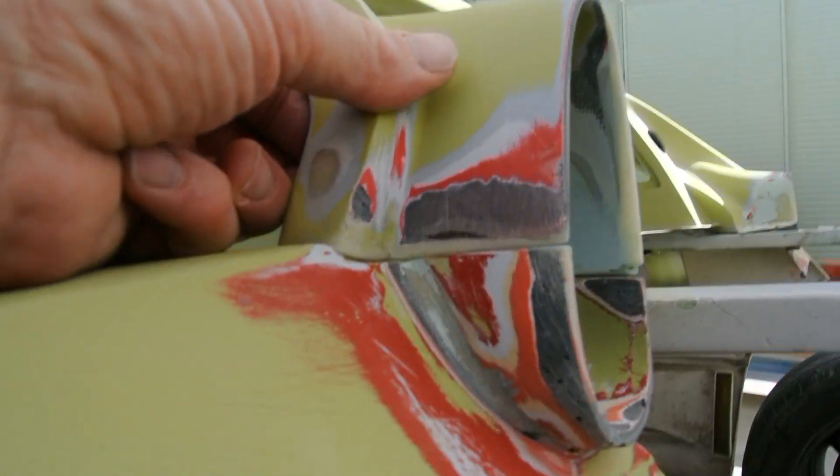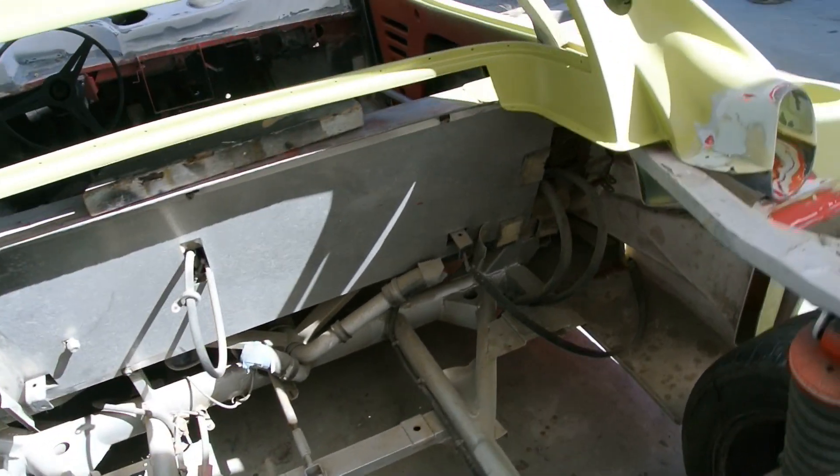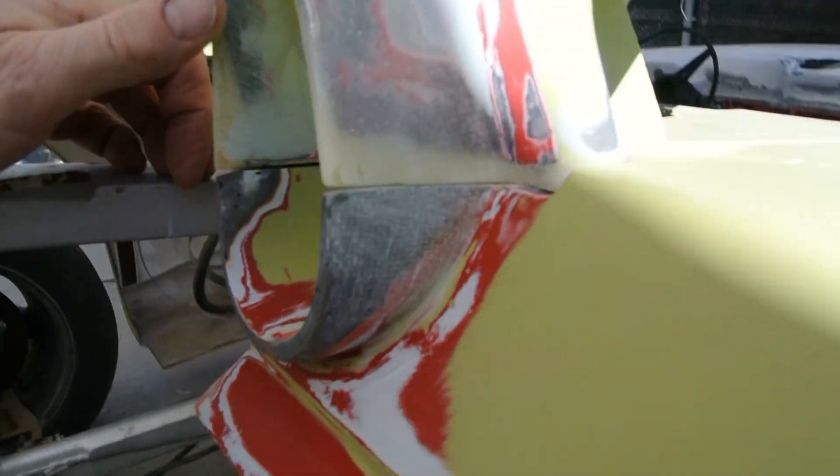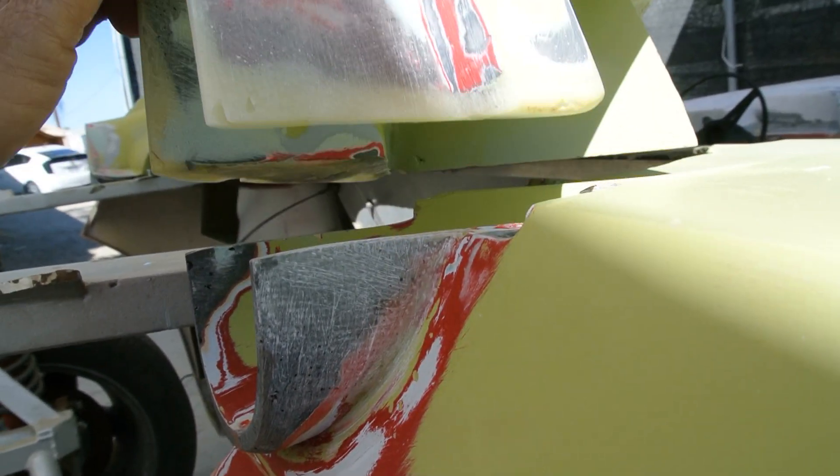That's about it — we made this so that it all comes down nice and lined up really nice. Before, if you remember this angle, now it comes down nicer.